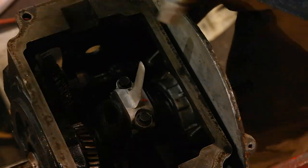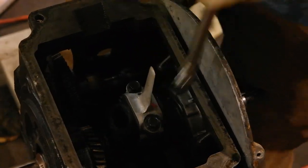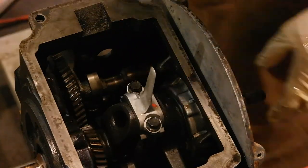After I install the connecting rod fully, I always like to turn the crankshaft over a couple of times and just observe to make sure everything is turning nice and smooth.